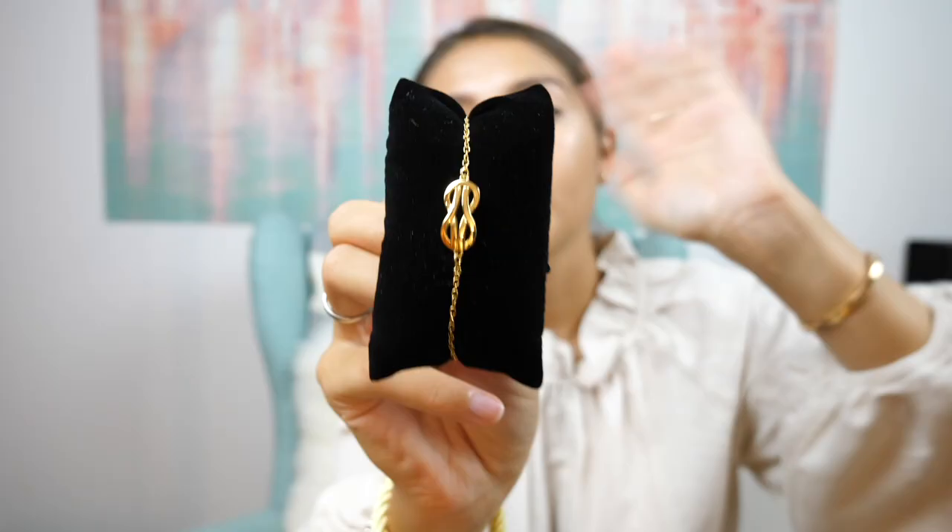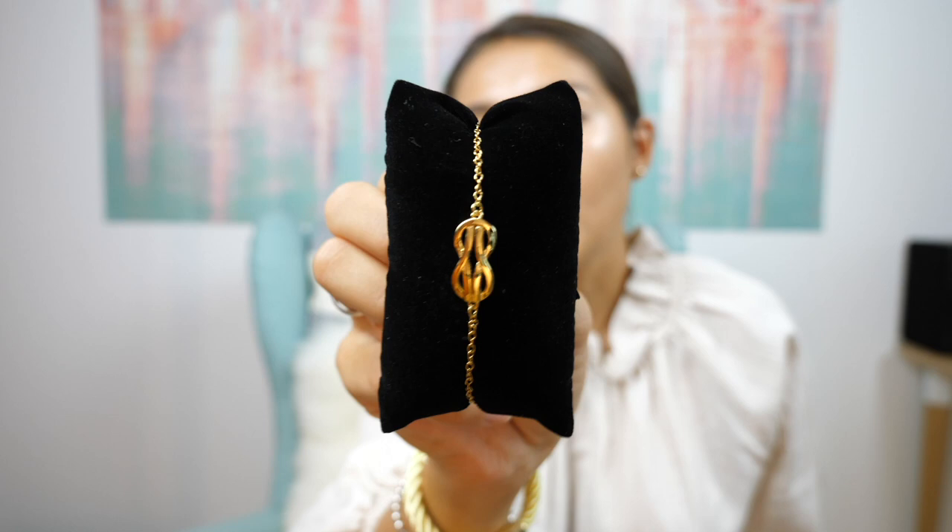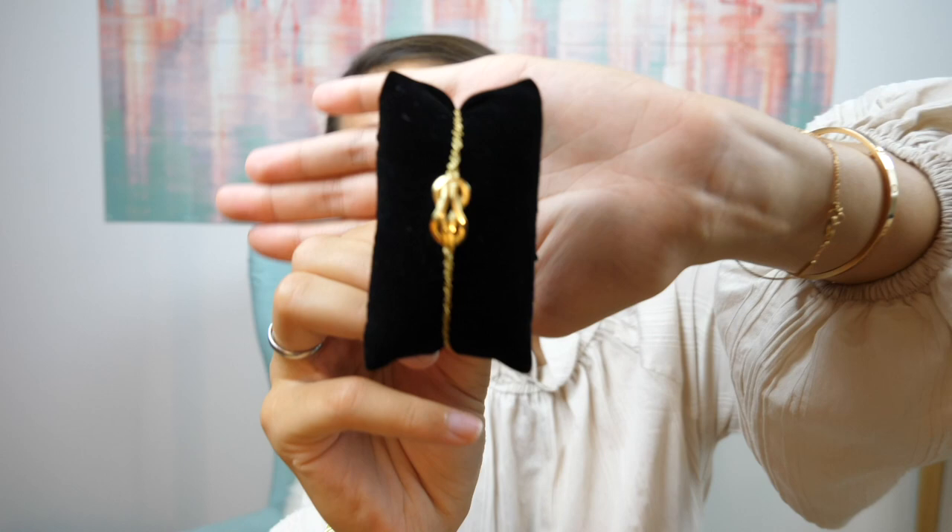The other bracelet I got is called the Dolce Vita Thin bracelet, also in gold, because I have a lot of rose gold and white gold bracelets but nothing in yellow gold in terms of simple thin bracelets. I love this one so much — look at how tiny it is. I also have my Love bracelet and my Tiffany bracelet with a little rose gold heart, and this would be such an amazing addition to my thin bracelet stack.